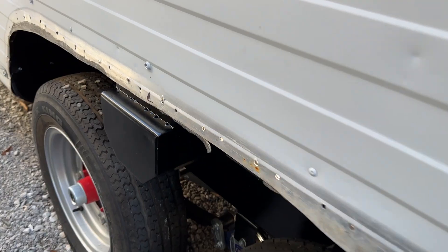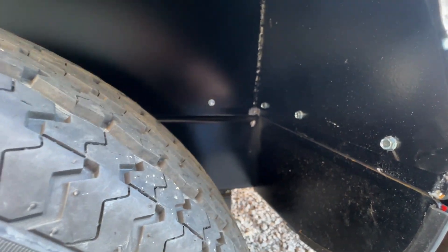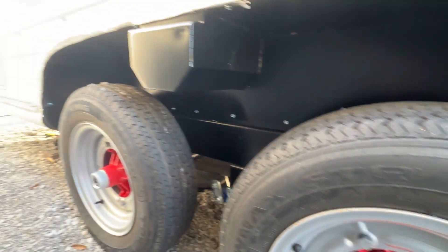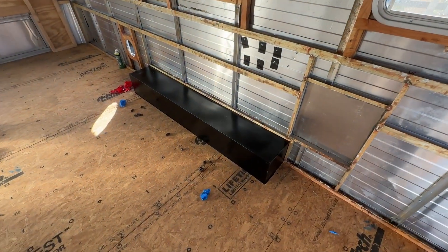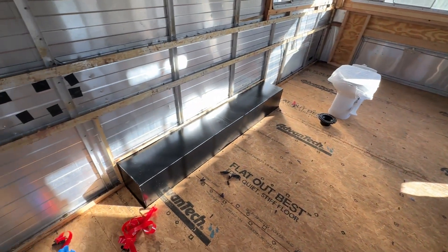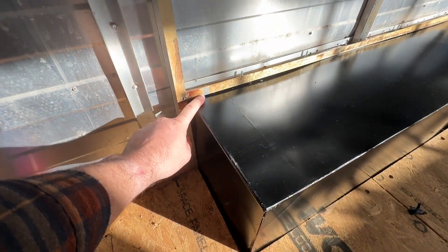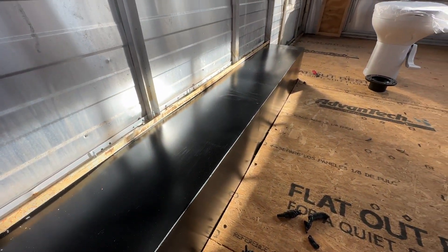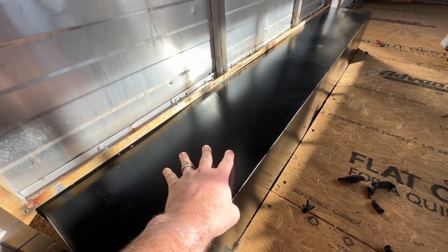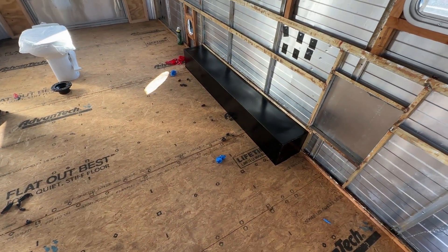We got a successful install on both sides here. This other side went even easier - a little bit of scratched paint, but wheels are back on and everything's looking good. Here's our inside - nice, clean metal fenders, just like you'd see in an enclosed trailer. We'll come in here later and seal all these edges on the inside and outside to get everything weather tight. Really happy with this - everything just feels really solid now that it's attached.